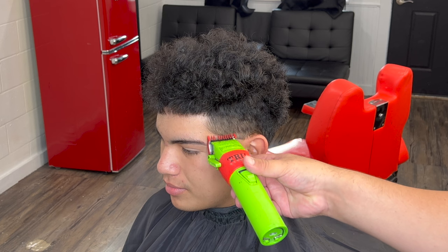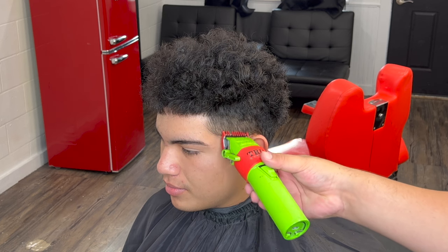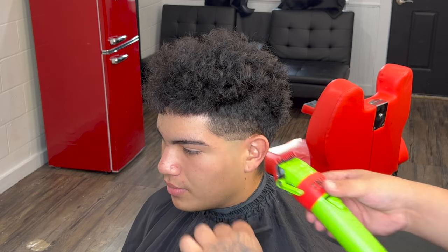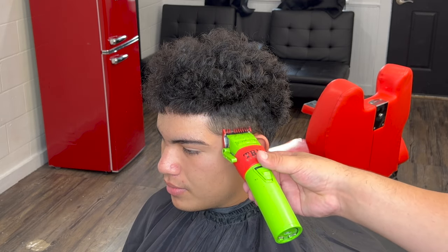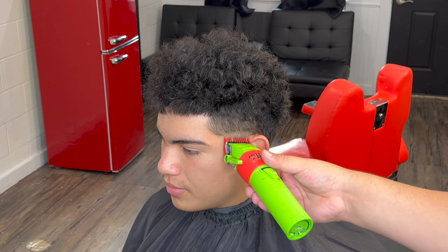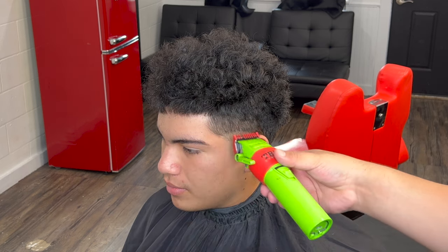Now with our number one guard — lever never fully closed — create about an inch guideline. Do not be afraid to keep the blade flat and make sure everything is down to the number one guard. With this step you do want to do a circular motion so we leave the lineup a little bit dark.